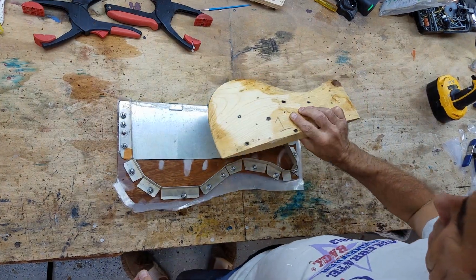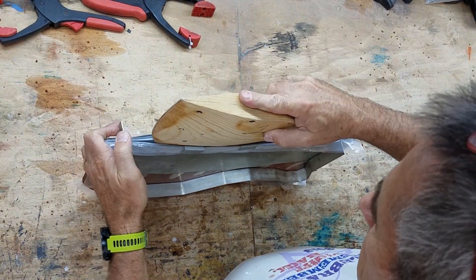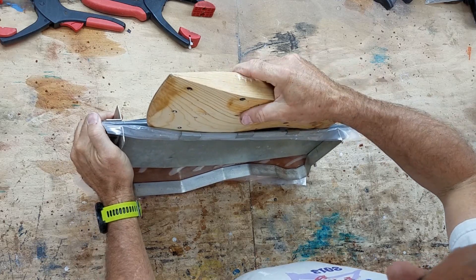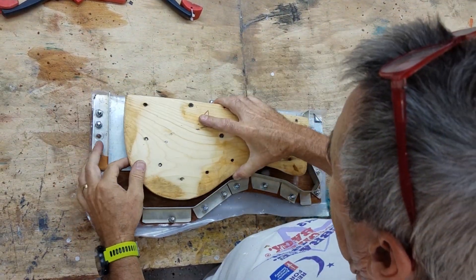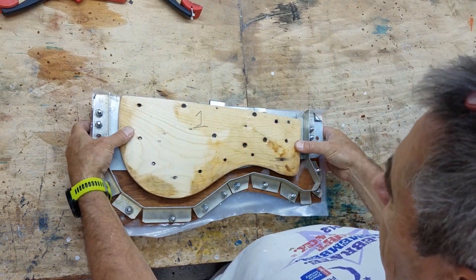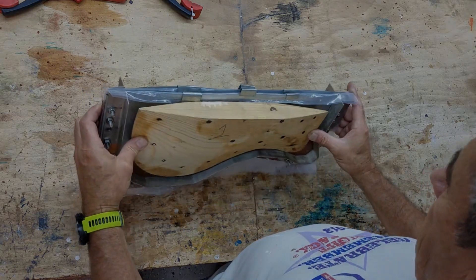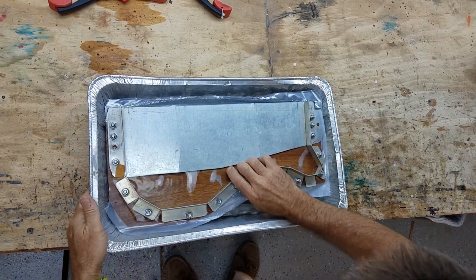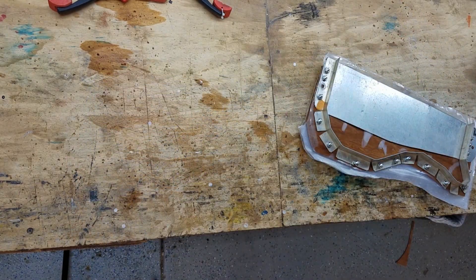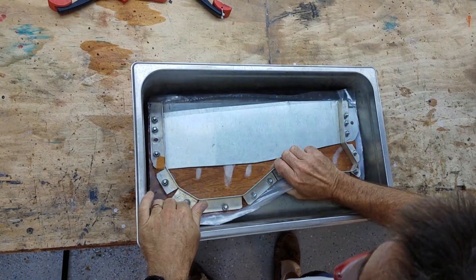You can see it's very tight in there — there's no way you can get the former in at the moment. However, by the time we've finished, this former is going to need to be pushed right the way down to the bottom. When I first started doing this I used disposable aluminum foil pans, but they're not very strong or very deep so I don't really recommend them. These days I use this canteen heating pan, which is perfect.